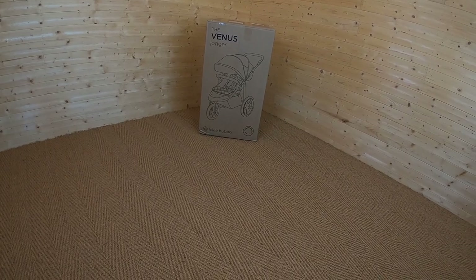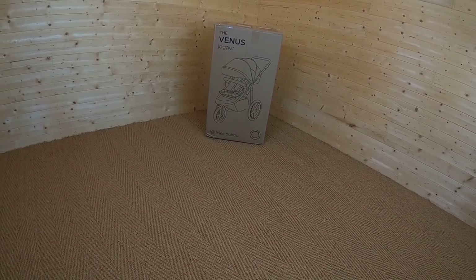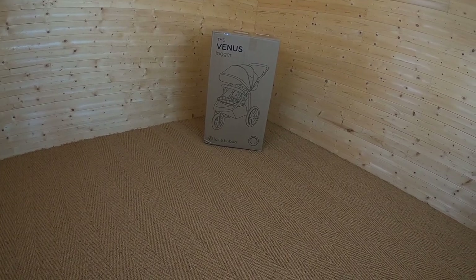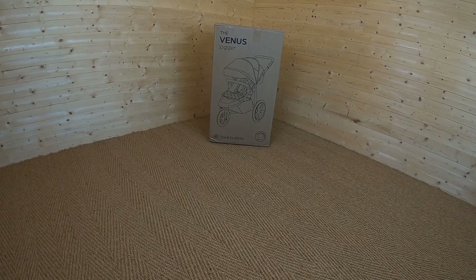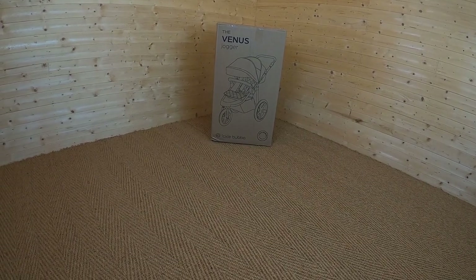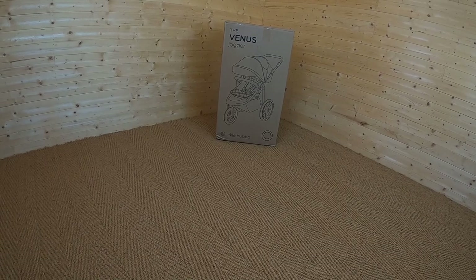You can use it straight from birth, although you can't use it for jogging until your child hits about 9 months of age, and it will take your child all the way up to 22kg. You can either buy just the pushchair alone, which retails at £269.